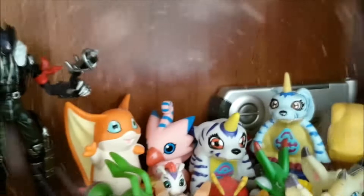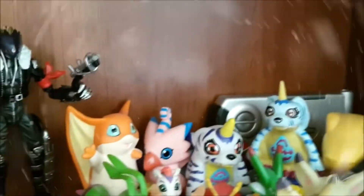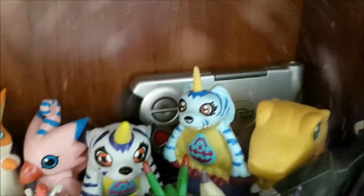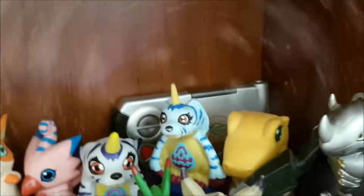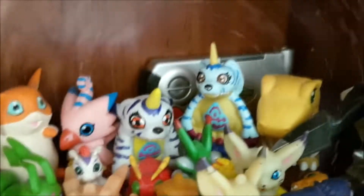Then we have this Palamon, Piumon, and Gabumon — they were on Smarties tubes. Then we have this Gabumon, who is a pencil sharpener. And behind them we have this Oracle, the ones from Season 2 — the little Digimon computer thing. Yeah, this Agumon is also from that Smarties dispenser.